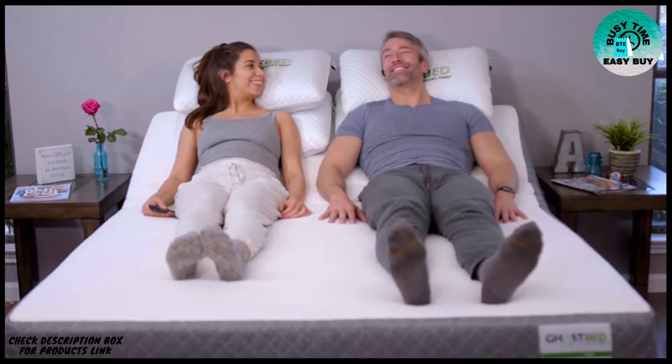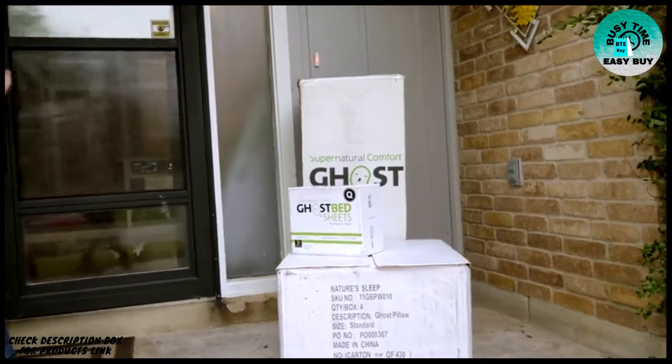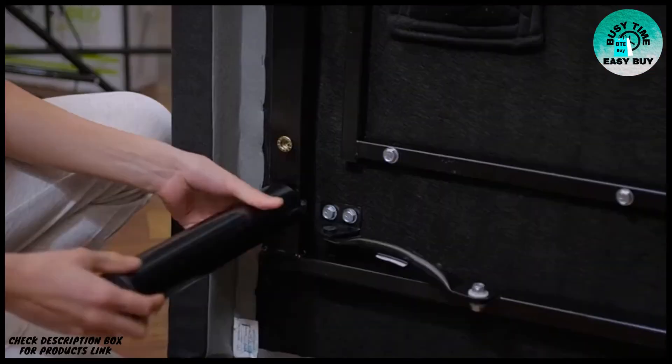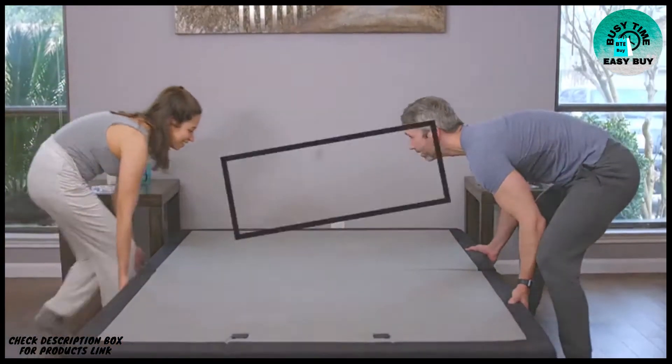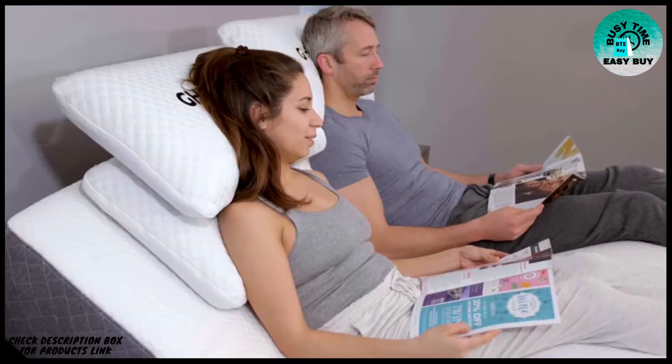Affordable luxury at your fingertips with the GhostBed adjustable base. Your adjustable power base will arrive at your door preassembled with just a few additional steps — no tools, no worries. Make your bedroom your haven for relaxation and rejuvenation.